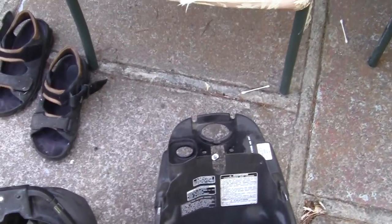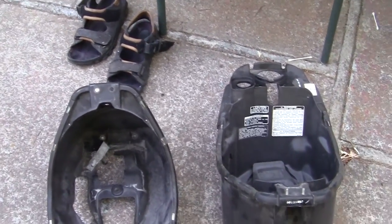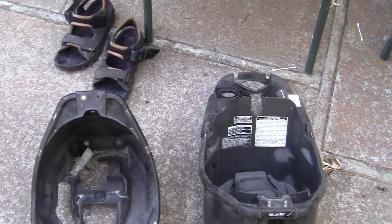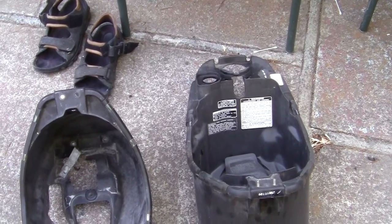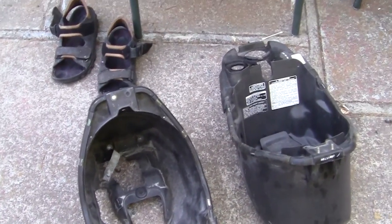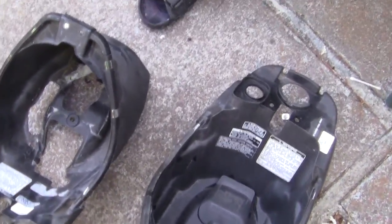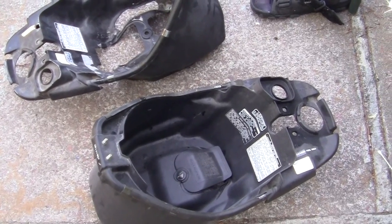I went to bikebandit.com and looked through all the years for the bike. I found out that from 1993 until year 2000 they basically use the same parts — they just call them different numbers. They didn't have an under-seat compartment listed for 1994, so I said fine, I'll get one for the year 2000. All the rest of the years it says they don't sell them anymore. I put the money down and got an email saying they checked with the manufacturer and they don't make that anymore. I'm realizing now that they're phasing out the Honda body parts.